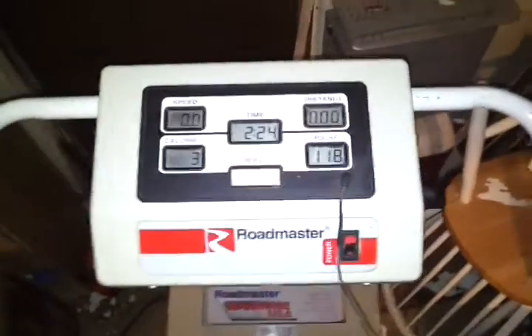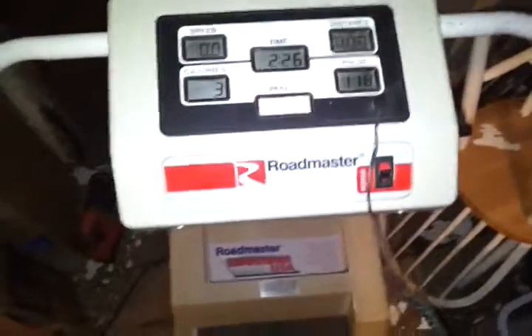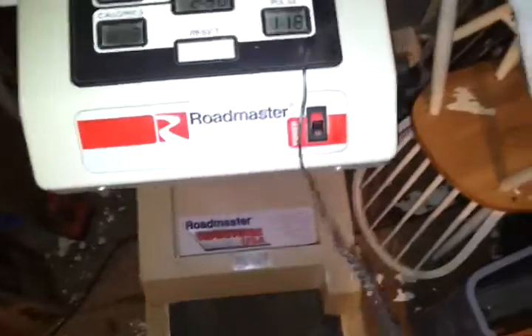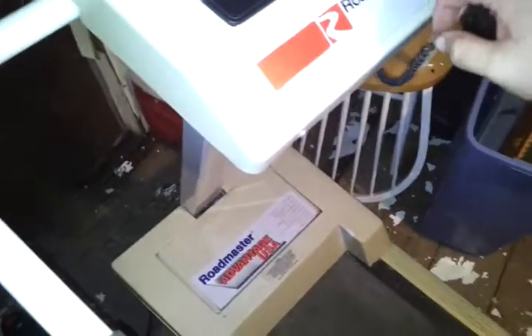I may continue working on this a little bit more later. Right now I think I'm going to turn it off. And that's the machine. I can show you what it works like without me on it. Sorry for the junk — getting rid of this thing is going to free up enough room, maybe I can clean this room up.